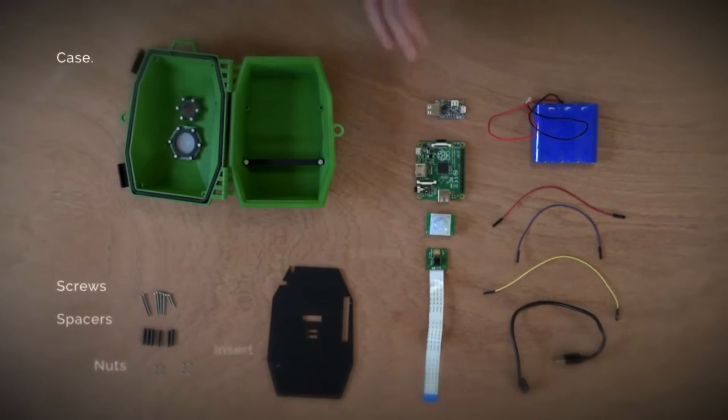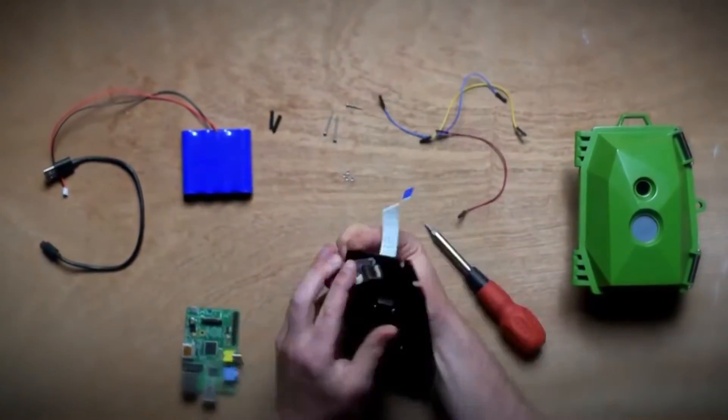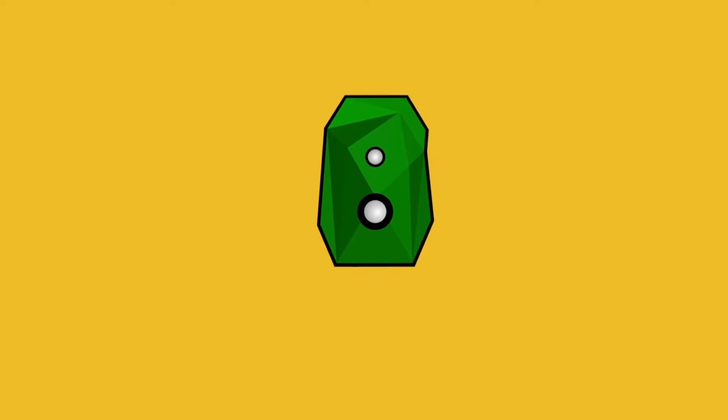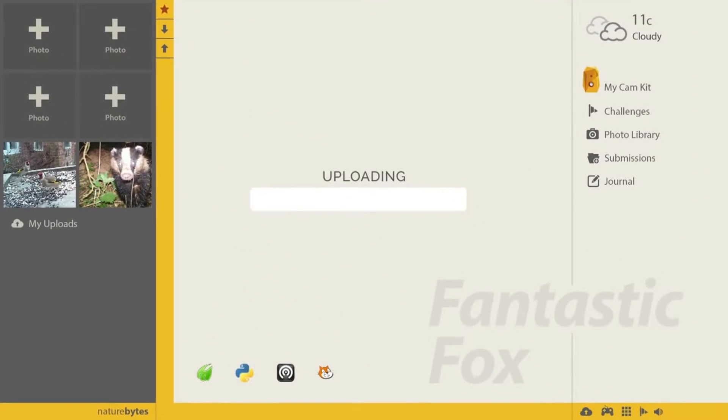This means you can charge it like a mobile phone. You can have it on your kitchen table, charge it up and place it in your garden, take the photos you need, and when you go back inside you can plug it into your TV, look at the photos you've taken and upload them to the Nature Bites website — and that's a really exciting part because that's our community.